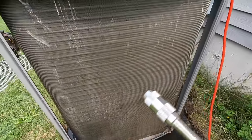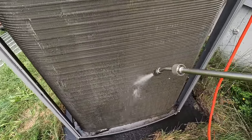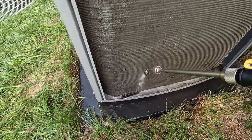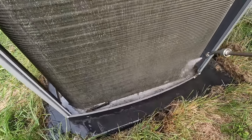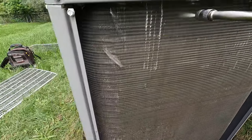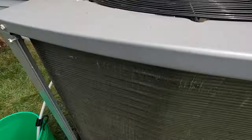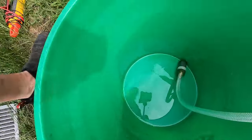You can also adjust the tip to make it a little more angled. As you can see, I was able to wash this whole two-and-a-half ton, 16 SEER coil down with about five gallons of water.